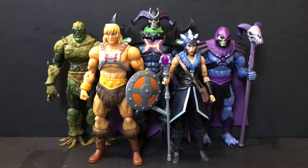Masters of the Universe Revelation came out about a week ago now. It was on Netflix, brought to us by the fine folks over at Mattel, Powerhouse Animation, and Kevin Smith. We're going to talk about everything to do with this show. Hopefully we'll do it in about 15-20 minutes or so. But let's quit rambling and get started.